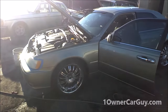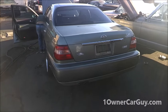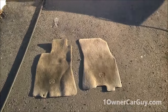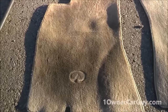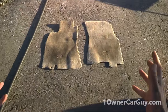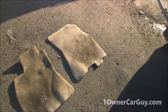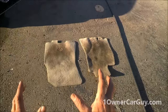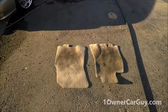OneOwnerCarGuy.com doing the Infiniti Q45. I love the ass end of these cars — it kind of looks like a Chevy Impala and a Bentley had a baby. Look at these floor mats. There's an up-close for you, and I'm gonna do a way to clean these floor mats that most people would never attempt. The coloring tells me this is a pewter green car because they've got a light seafoam tint to them.